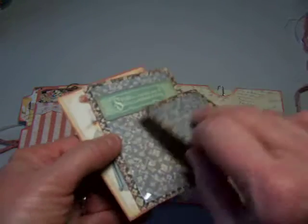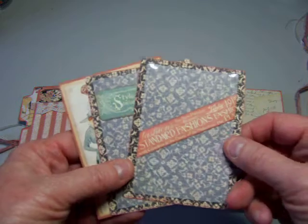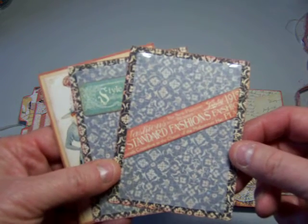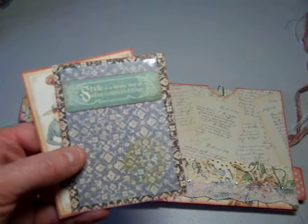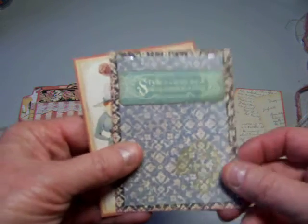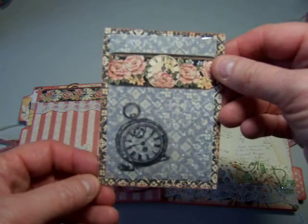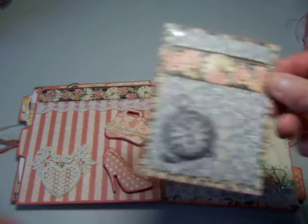There's room for photographs on these pages because where the vellum is, I've put some photo corners, as you can see. Those can be popped out and photographs can go on there. Or she can leave them as is and use them in another way.